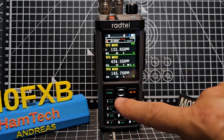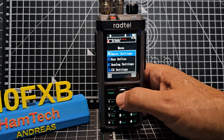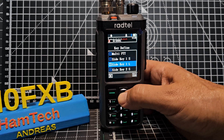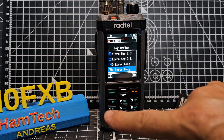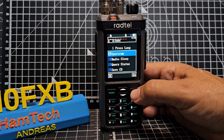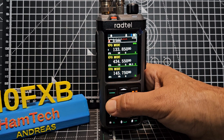To assign spectrum to key number one, go to Menu, press the green button, then scroll down to Key Definition. Keep going down until you see number one. Long press OK and choose Spectrum — there are lots of other options too. That answers that question.